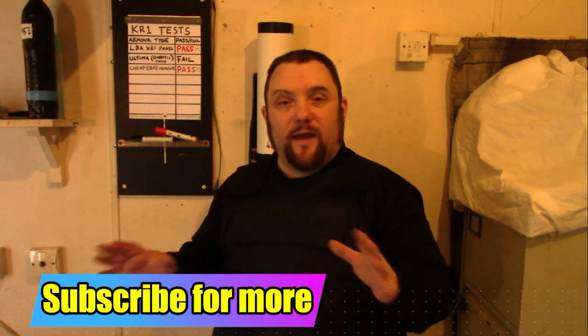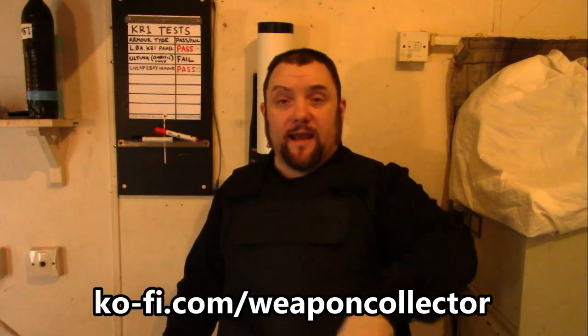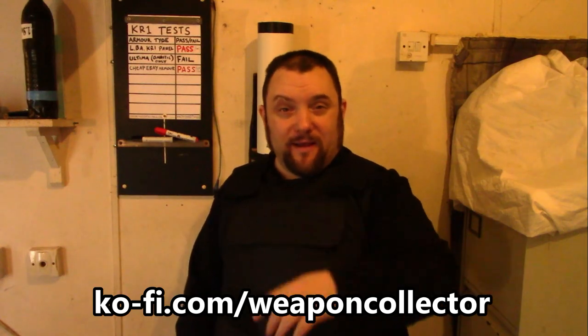So there you go — cheap eBay body armor has actually passed the test. Later on in the series I'll be testing some other body armor materials, second-hand body armors, and homemade body armors. Don't forget to subscribe so you won't miss future tests. Before I go, if you ever wanted to support this channel, you can — it will help me create these tests because it does cost money, and I've been completely demonetized on YouTube. There's a site called Buy Me a Coffee — you'll see a link here and in the description — and you can donate a bit of money via PayPal. It goes straight into my PayPal, no sign-up or anything. Thank you for watching. See you later.